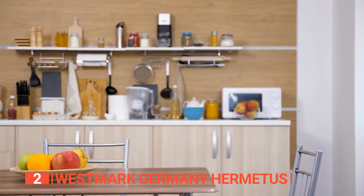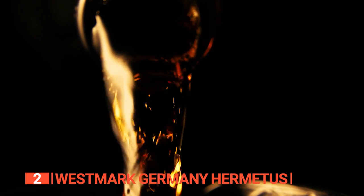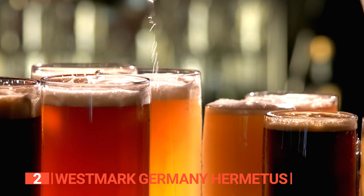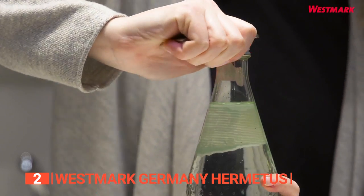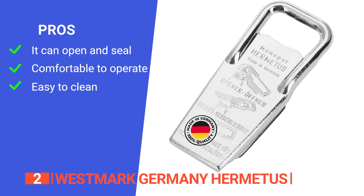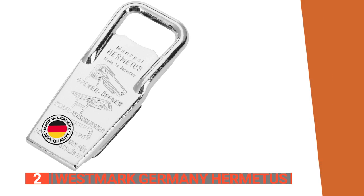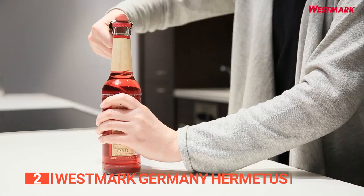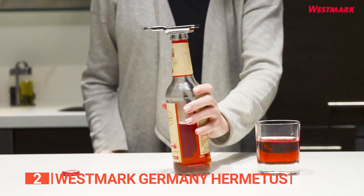This product is the epitome of efficiency and durability, offering swift and seamless operation without the need for additional tools. It keeps your beers and sodas fresh and carbonated, making it an essential companion for any bar or kitchen. Its pros are: it's designed to open glass bottles and seal unfinished ones, it has an ergonomic handle that's a joy to use, and it can be cleaned in the dishwasher or by hand. However, it doesn't give you a lot of leverage, which can be an issue on some types of bottles. The Westmark Germany Hermetus is a well-engineered device that's easy to use and ensures a snug fit when resealing beer bottles.